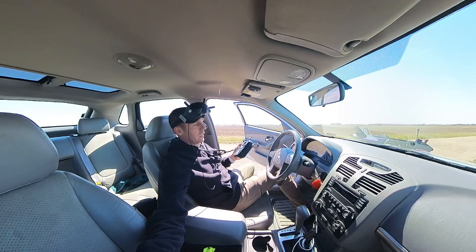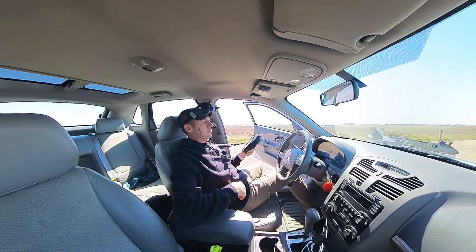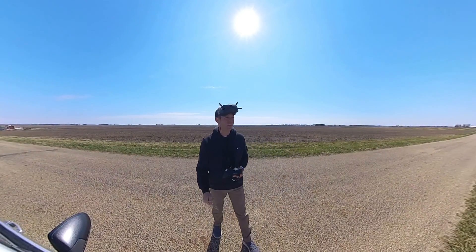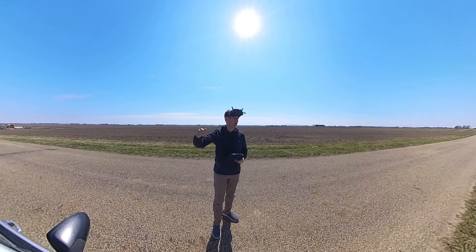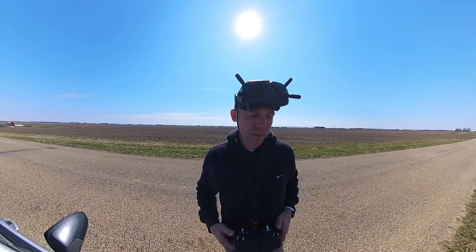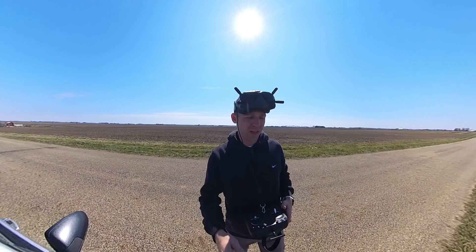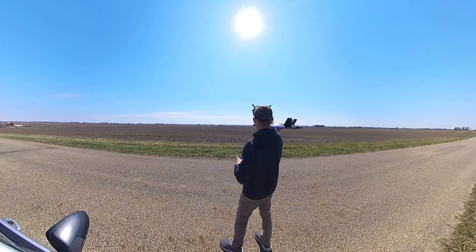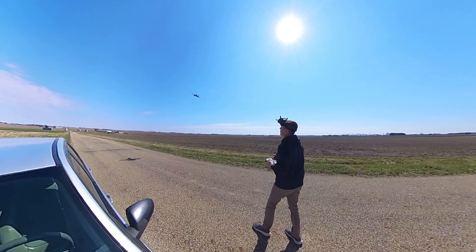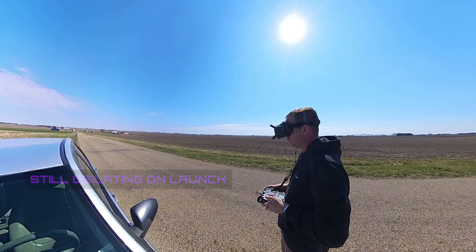There we go — she's great! Let's launch it one more time; gotta do it twice for the trick to count. It's windy, probably 15 miles per hour right now. Second time — let's see how good this does. She is definitely bouncing like crazy.